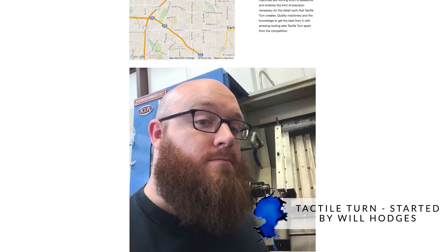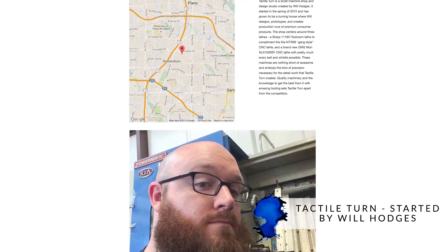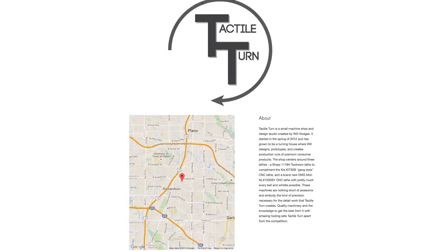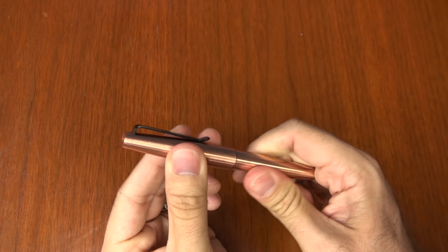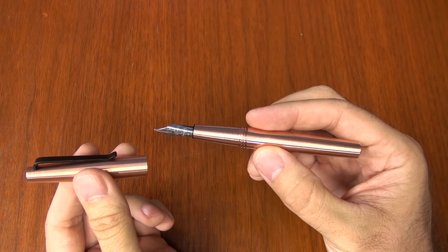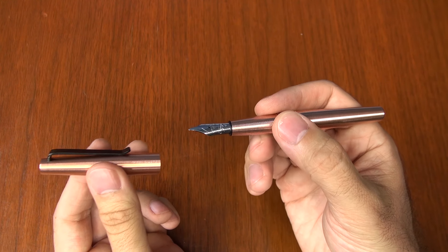It was started by Will Hodges, who is down in Richardson, Texas. Will and I have been emailing back and forth since last year, so I've gotten to have a little bit of rapport with him. Now that he's ready to retail his pens, it's pretty exciting. I want to just give you a run-through on what is up with Tactile Turn.